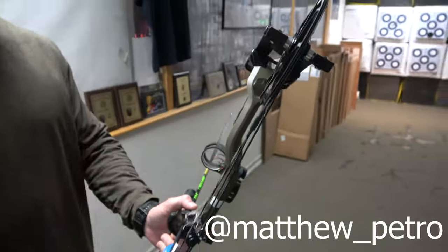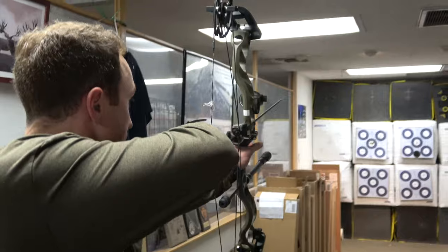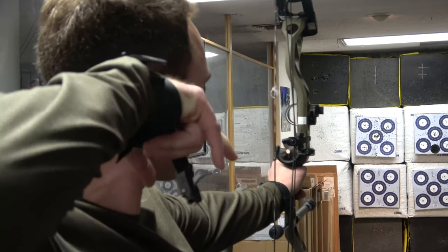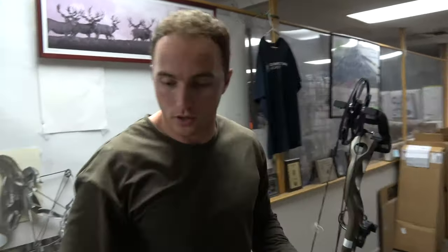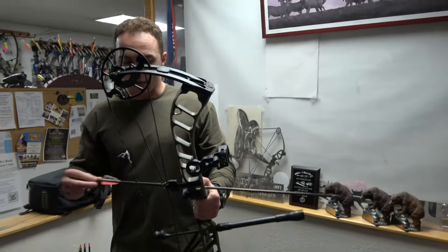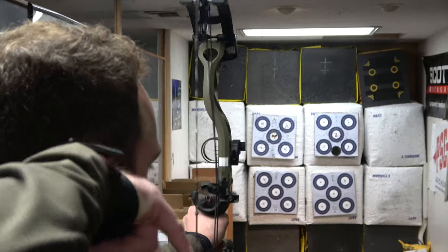Matt here — I haven't shot a Prime since I first came in to buy a bow about four years ago. Since then I've only shot BowTech. It feels good. I'm going to try and hold for a while just to see how that pin settles. I've heard the Primes can be pretty good for that. That is dead. The draw cycle feels good — pretty linear, a little different than what I'm used to, but it definitely feels good.